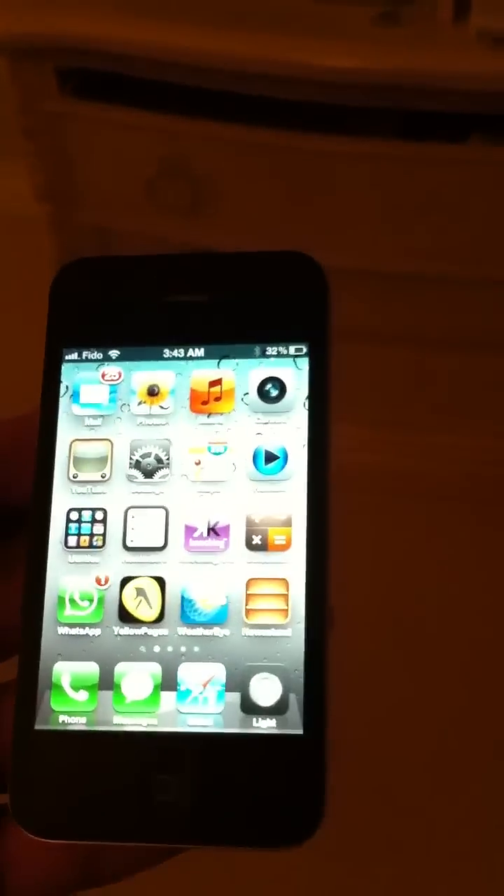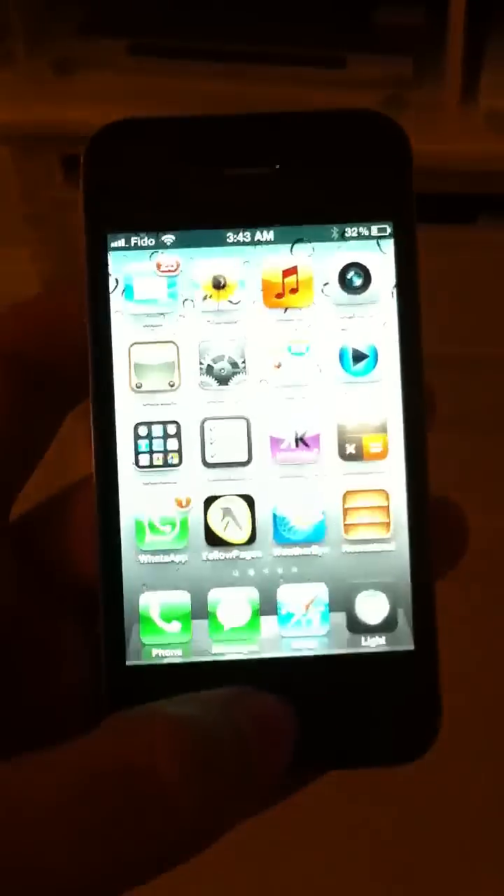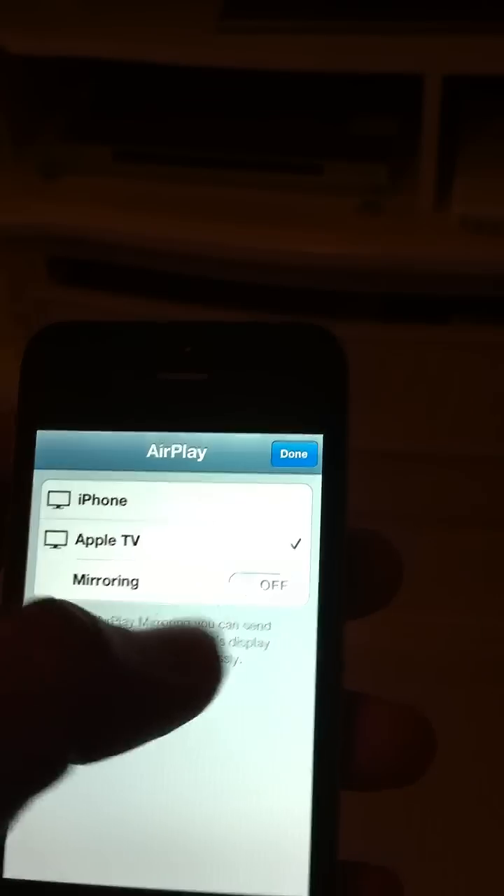I'm going to show you guys how to do AirPlay mirroring from iPhone to your Apple TV. Double tap the home button, go to the side, tap AirPlay, select Apple TV, and turn mirroring on. And done — there we go.